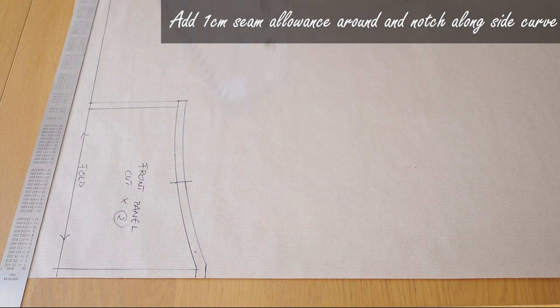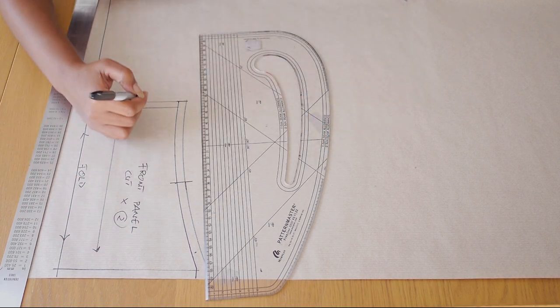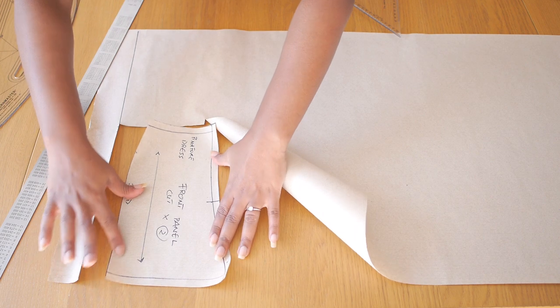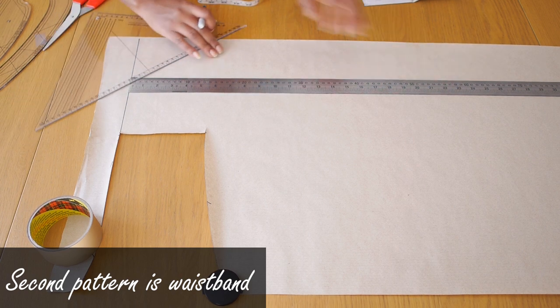The vertical line is going to be a fold so we end up with one piece. I added a one centimeter seam allowance all the way around and added my grain line. Towards the bottom of that curved side line I ensured it was straight because this needs to sit into the waistband of the dress, which will be attached to the gathered skirt. The second pattern I'm working on is the waistband.